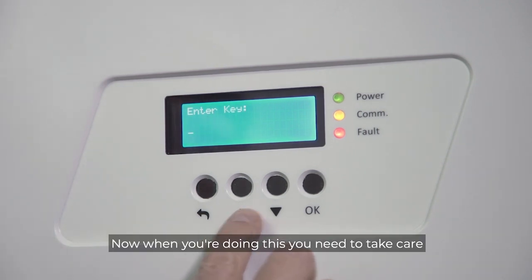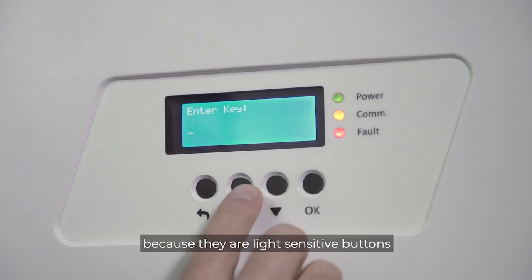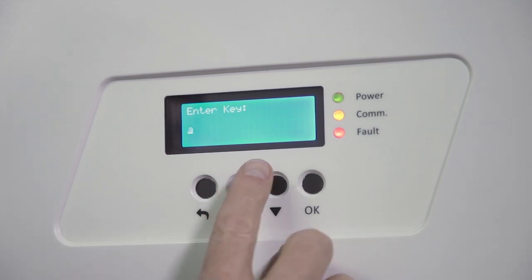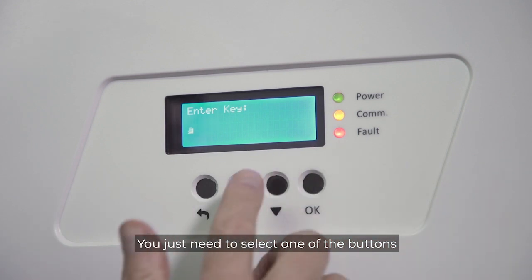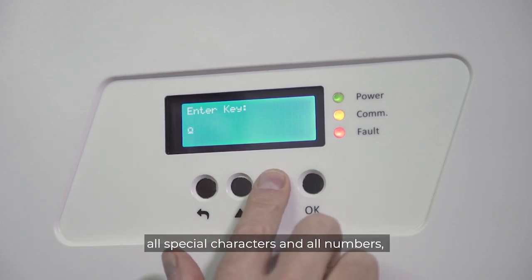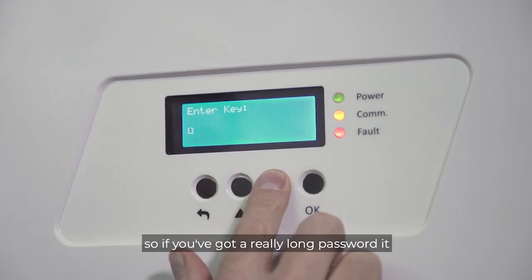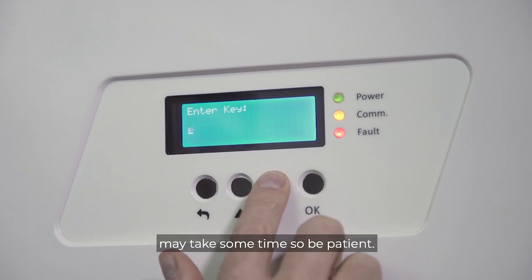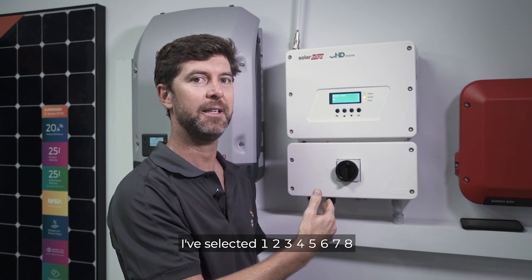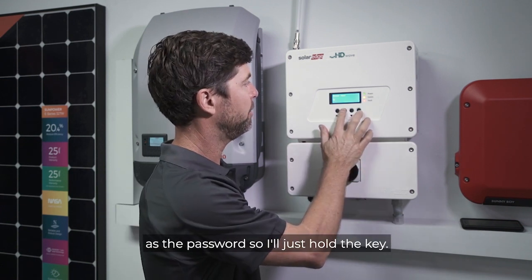When you're doing this, take care because these are light-sensitive buttons and we're just using the up and down arrows. You just need to select one of the buttons and it will scroll you through all lowercase, uppercase, special characters, and all numbers. If you've got a really long password it may take some time, so be patient. I've selected 12345678 as the password for this demo.